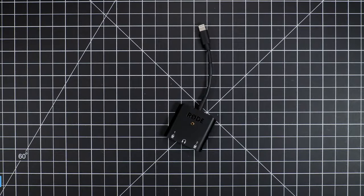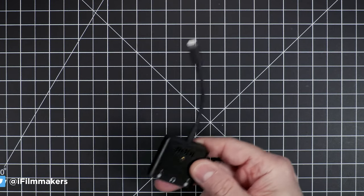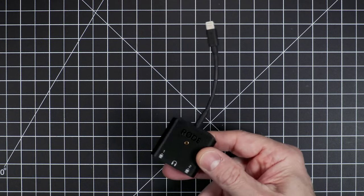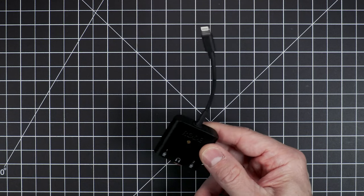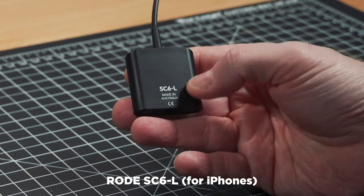So the answer to that question, as I'm sure you surmised, is yes — otherwise I wouldn't be doing a video. You can indeed record two discrete channels of audio with this Rode SC6. This is the L version, the SC6L.